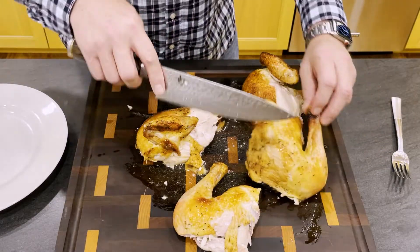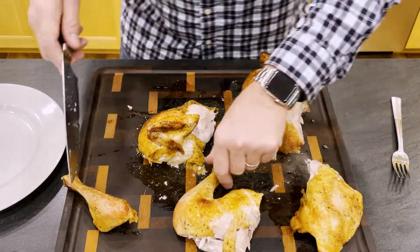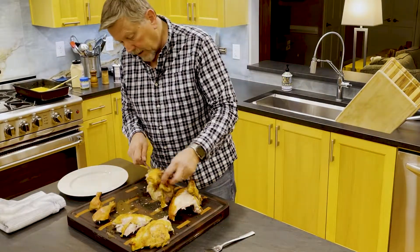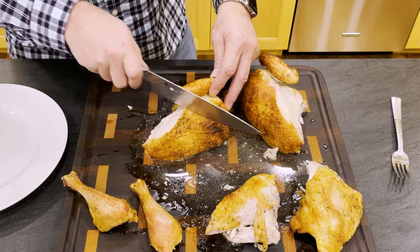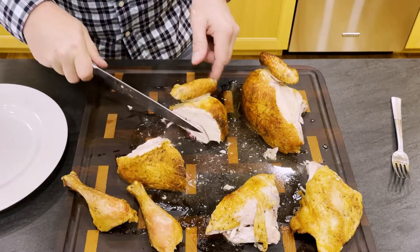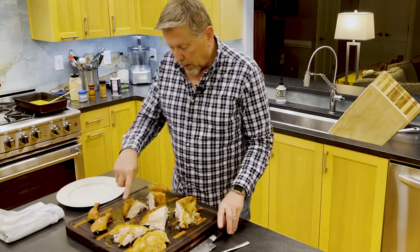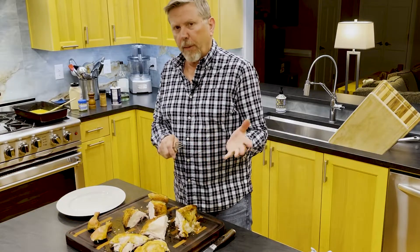For these leg quarters, I just want to take the drumstick off. There's one thigh — you can see a little bit of a line there and I'm trying to find that joint. These are really large, so what I typically do is cut this in half. When I get to the bone, I use the heel of my hand to cut it. Same thing with the other one. So there's my chicken, all ready to go. Typically the juice that's on the board I'll pour into the gravy, so I'm going to do that now, being careful not to drop all the chicken in.